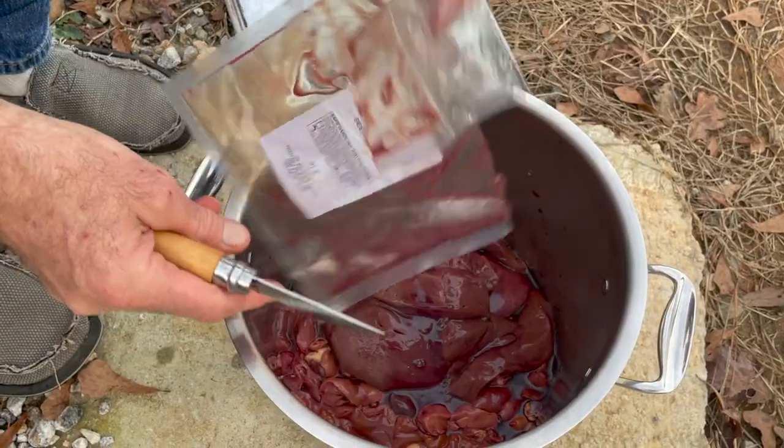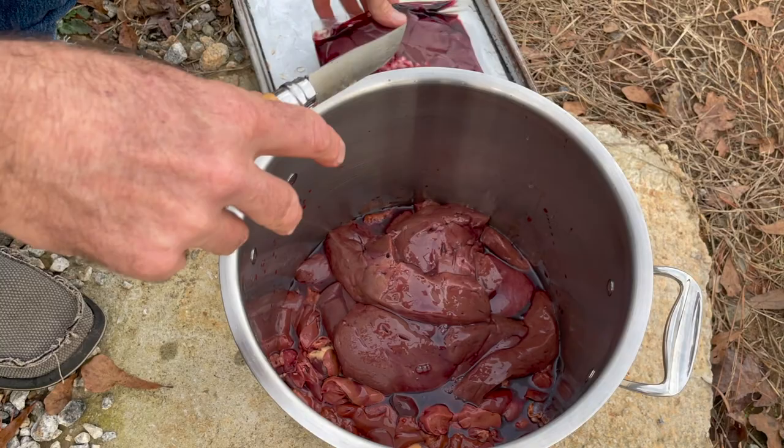Hey, Shelly here at the Farm with the Red Door. Today I want to share something we are going to try out this year. We're always trying out new things, and there's one thing in homesteading that I've never heard anybody talk about.